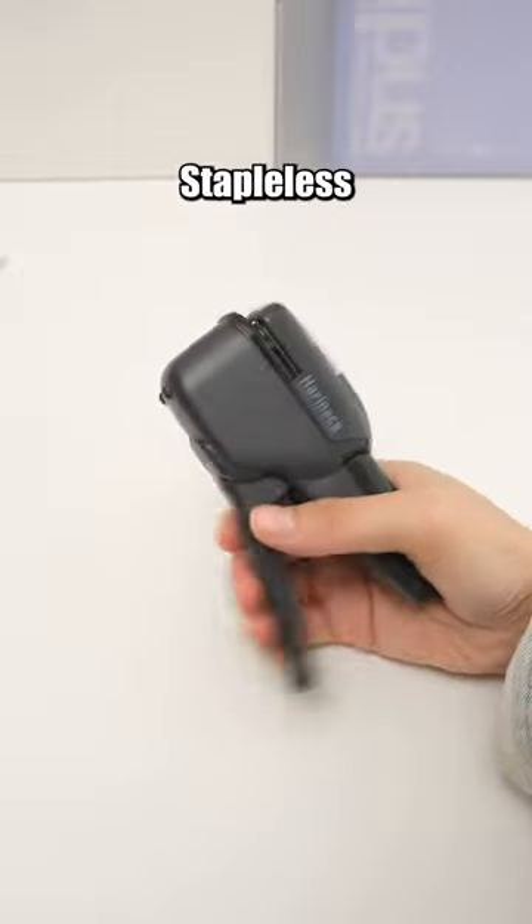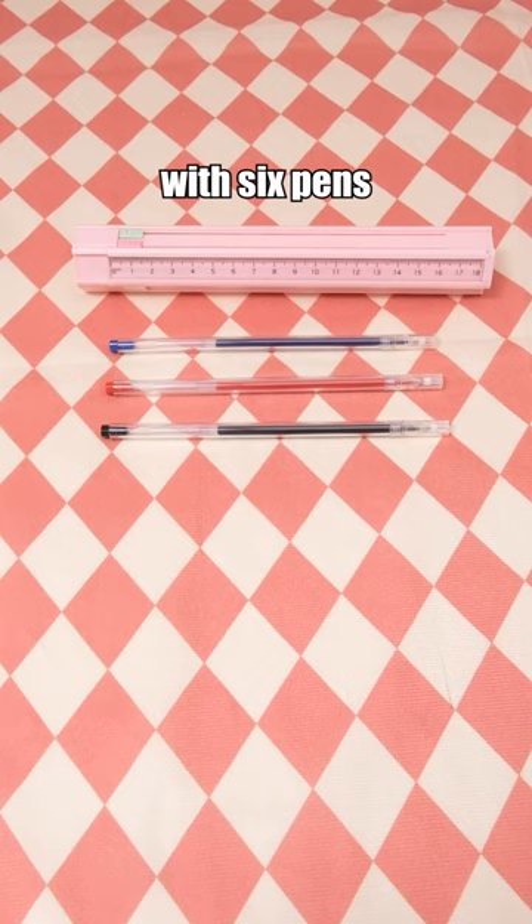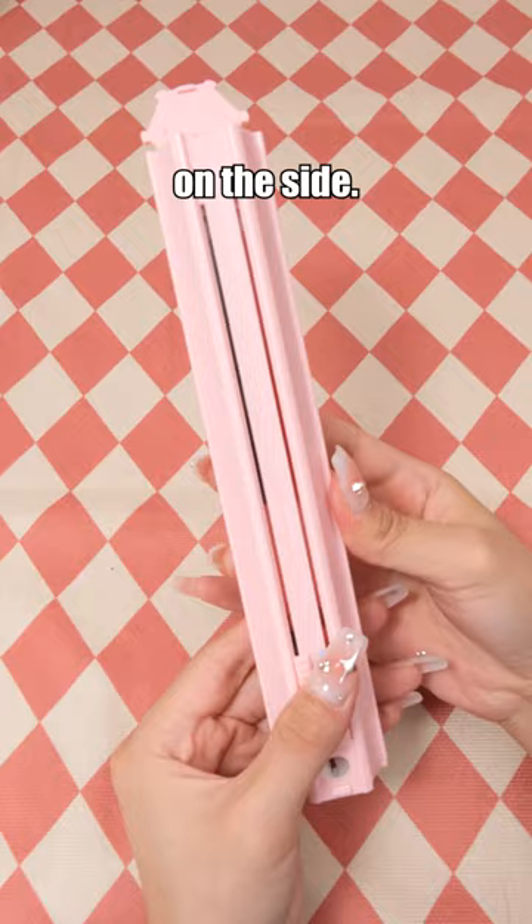Kokuyo staple-free stapler eliminates the need for staples, solving the issue of not finding them when required. Multifunctional pen box — it comes with six pens and an eraser, and there's even a ruler on the side. The combination design makes it easy for carrying.